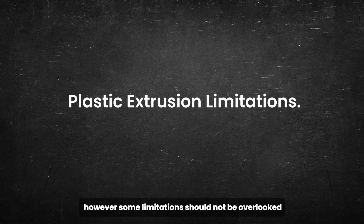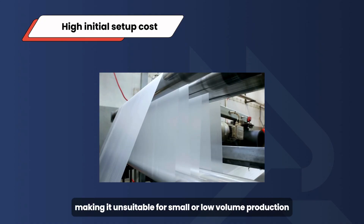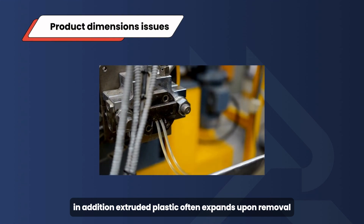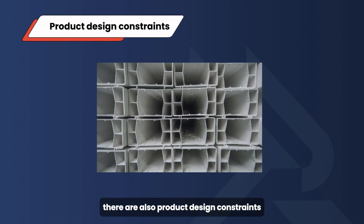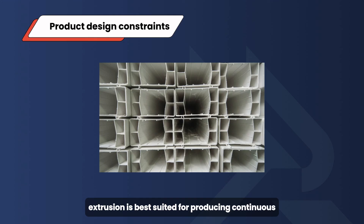However, some limitations should not be overlooked. First, there is the high initial setup cost — setting up a plastic extrusion line requires a significant upfront investment, making it unsuitable for small or low-volume production. In addition, extruded plastic often expands upon removal, which can cause product dimensions to deviate from what was expected. There are also product design constraints: plastic extrusion is best suited for producing continuous profiles with a consistent cross-section, and is not ideal for creating complex shapes with varying cross-sections.